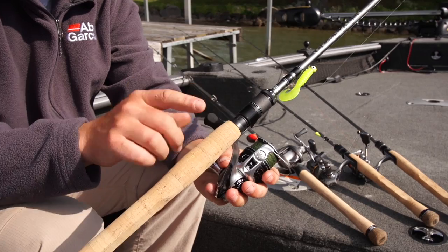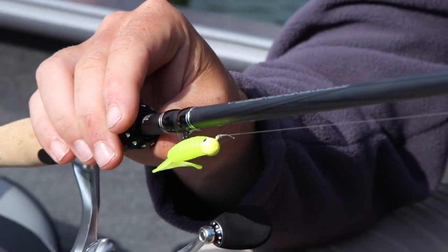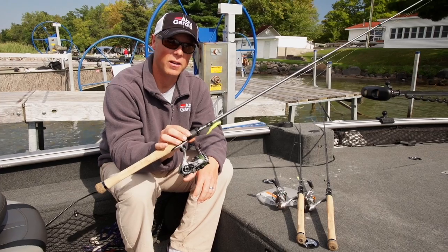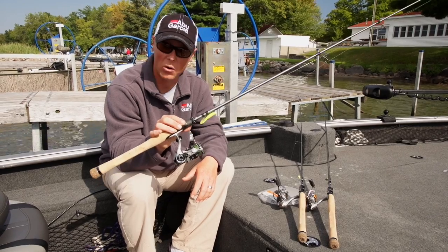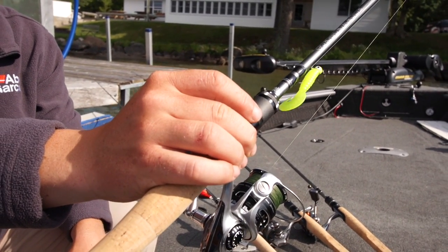And all the way down to the beautiful cork handle. There's nothing more that I could ask for in a fishing rod. For ultimate sensitivity with the perfect balance, the Venerate series of rods from Abu Garcia has you covered.